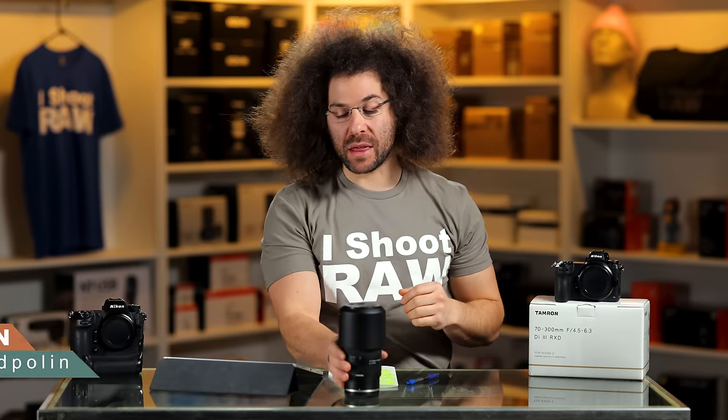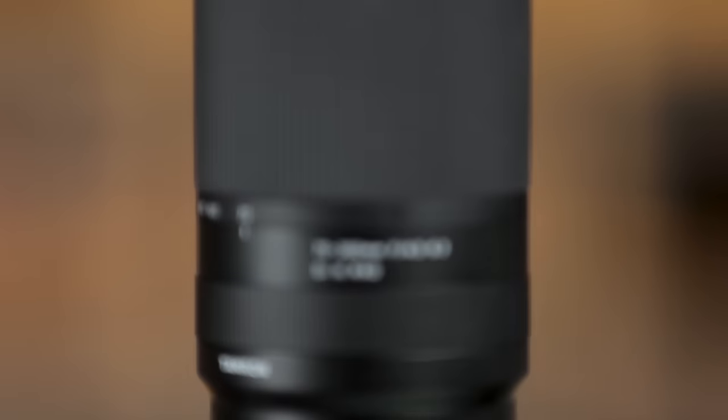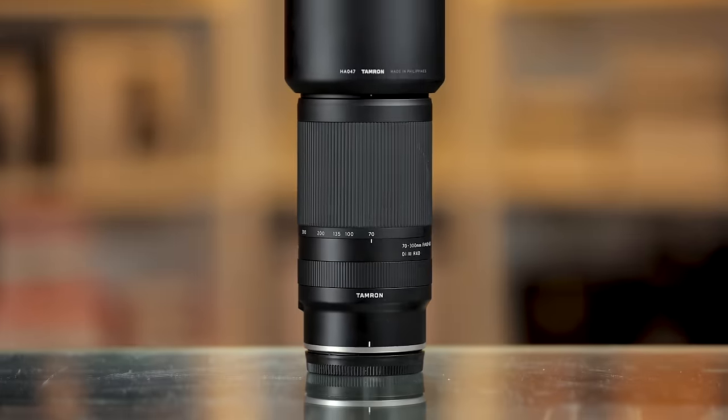Jared Polin, FroKnowsPhoto.com, and this is a review of the Tamron 70-300mm F4.5-6.3 for the Z mount.